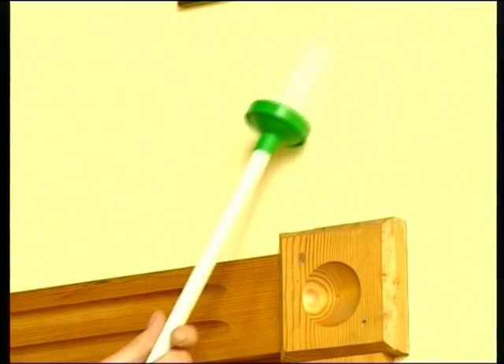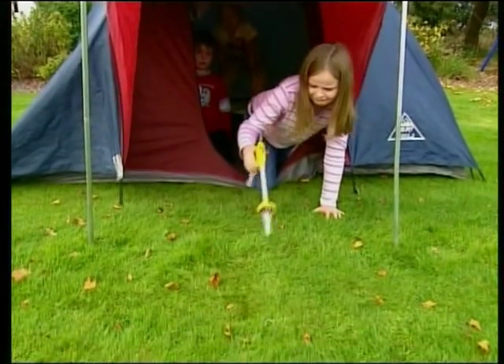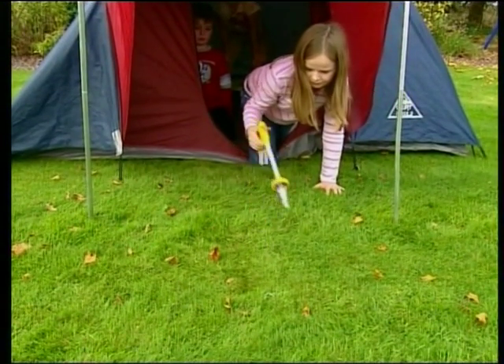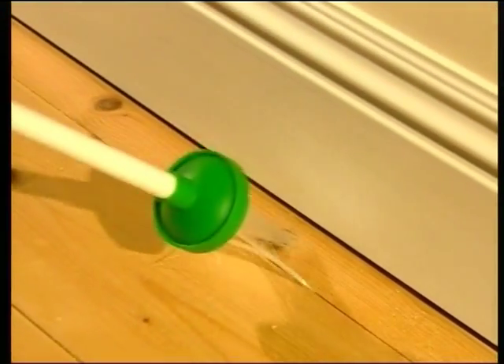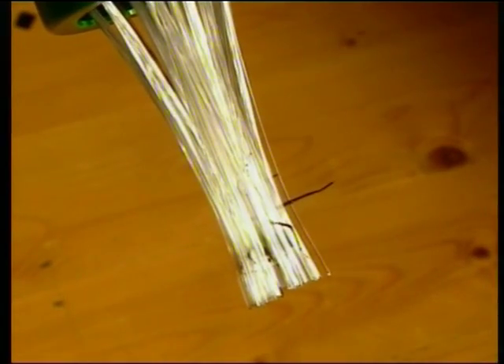Making your Spider Catcher hygienic, eco-friendly, cost-effective and so easy to use. Its long handle keeps you at a safe and confident distance, getting into all those awkward corners and hard to reach nooks and crannies.